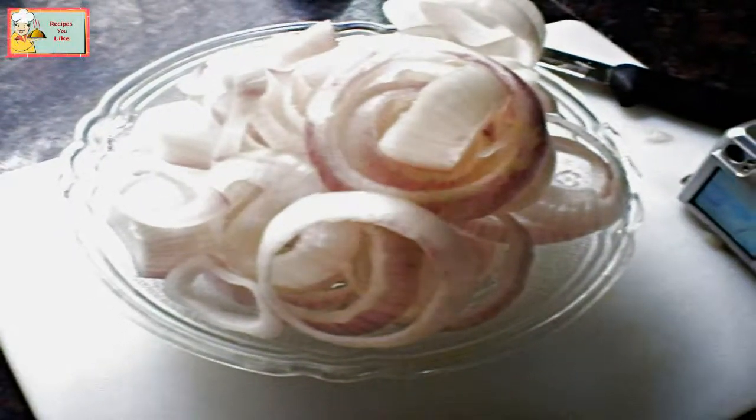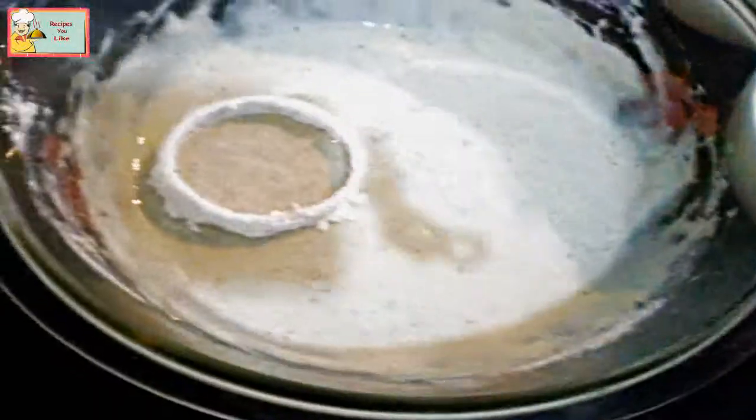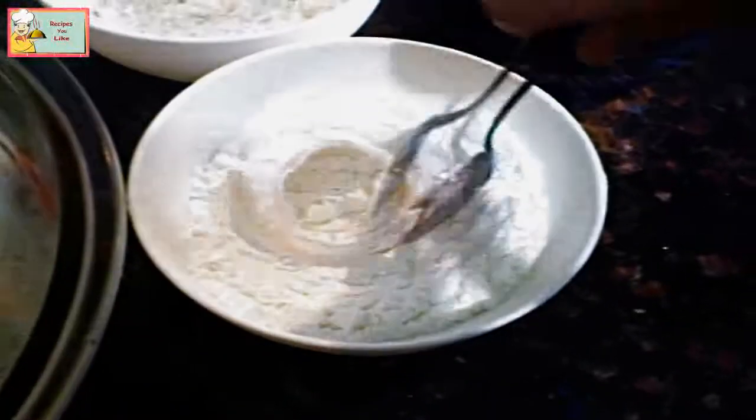A bowl full of onion rings is ready. First give the coating of cornstarch to the onion rings, and then dip them into the batter.